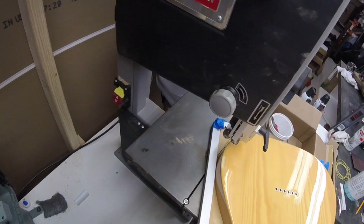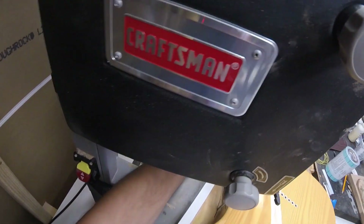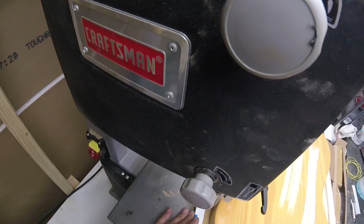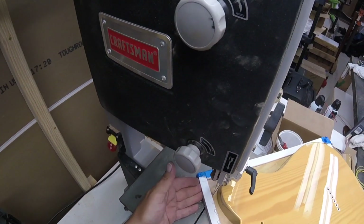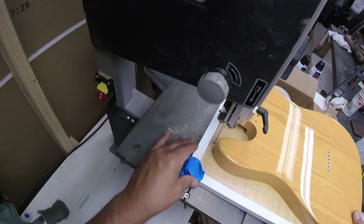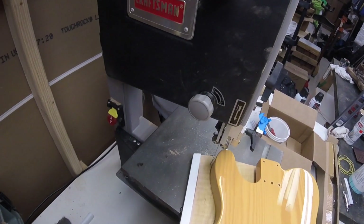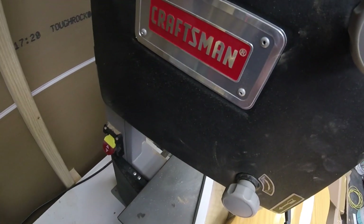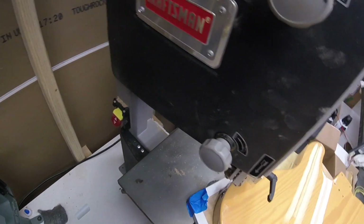We let that epoxy dry for about two weeks. We took this over to the bandsaw and began to cut the excess off. We'll just go slow — I'm also trying to keep the top from scratching against the bandsaw, so I'm using that ledge and cutting it off slowly. I'm trying not to dig too far into the top as well.